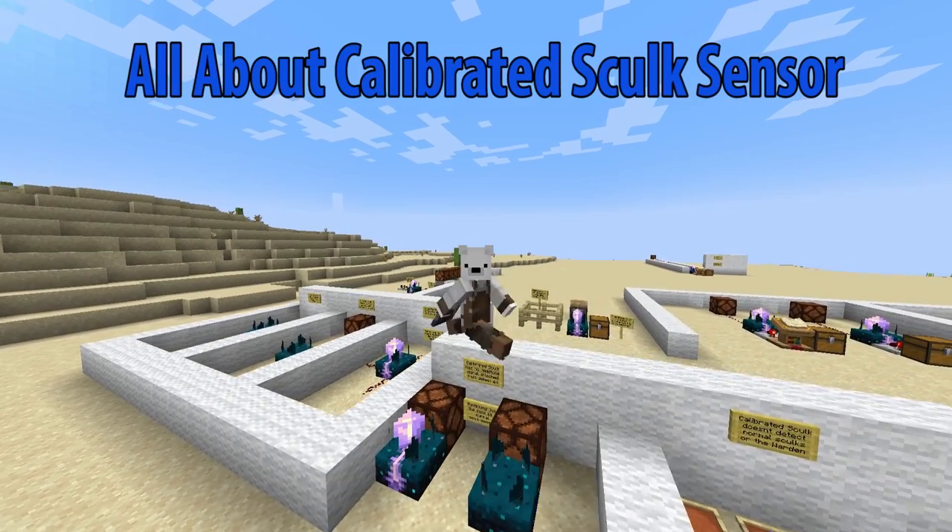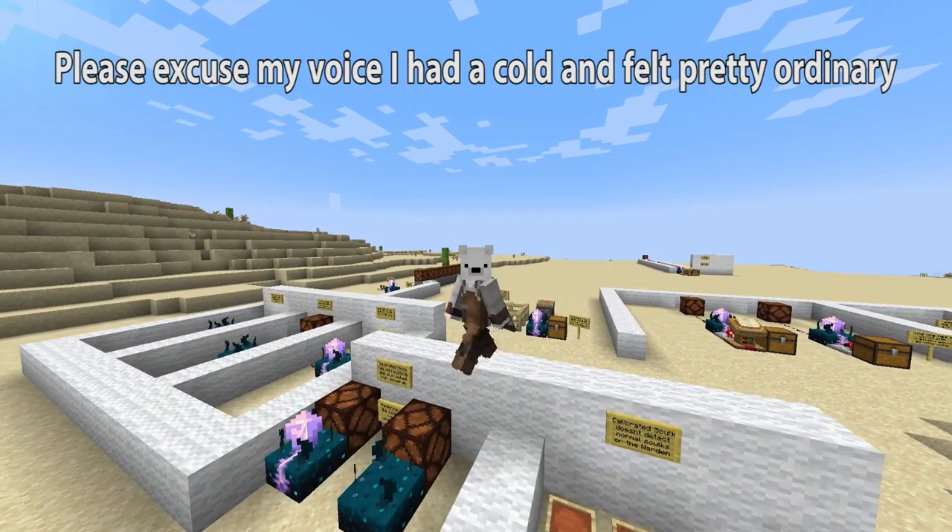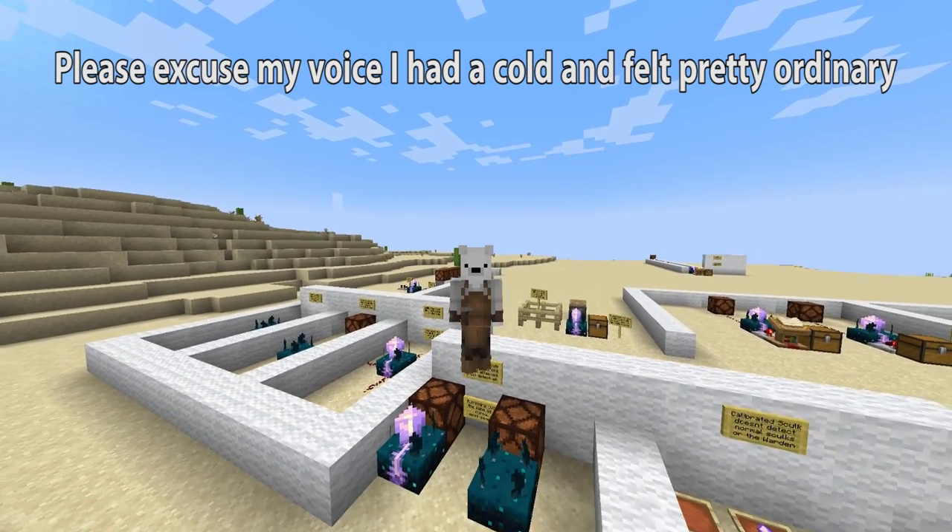Hey guys, what's up? It is Jax here and today I'm going to be showing you guys and telling you guys about the new calibrated skulk sensors that have been introduced in 1.20.